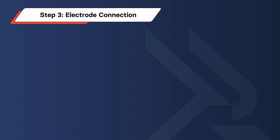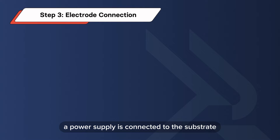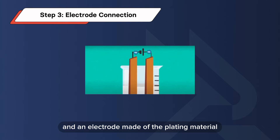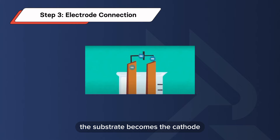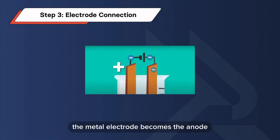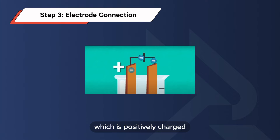The electrolyte bath is carefully formulated to ensure a controlled and consistent plating process. Step 3: Electrode Connection. A power supply is connected to the substrate and an electrode made of the plating material. The substrate becomes the cathode, which is negatively charged, and the metal electrode becomes the anode, which is positively charged.